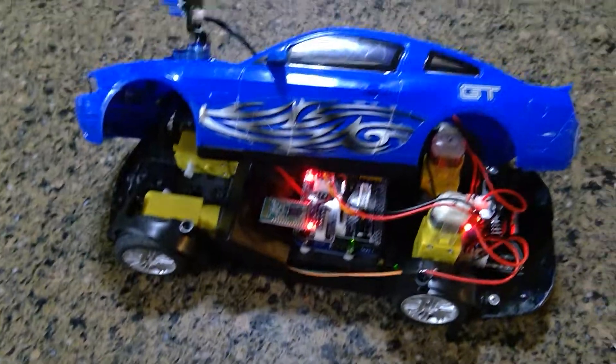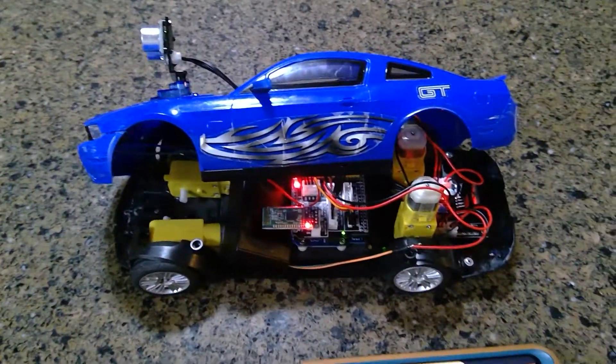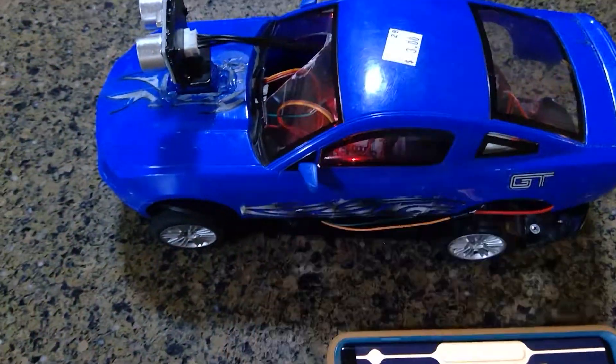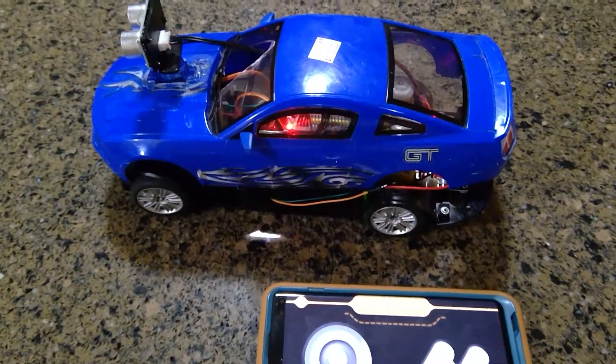And yeah, this is my final project and I hope you guys enjoyed it. I wish it could have been a little better — to be able to attach it back and connect everything together. Thank you for watching.